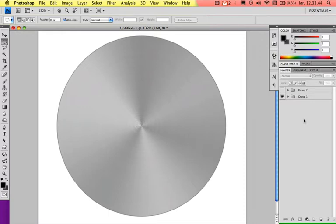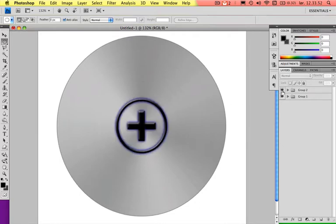Hey everyone, this is Christian and welcome back to another tutorial with me. Today we will be making a metallic button. It's quite simple to do actually — this is very easy to do.